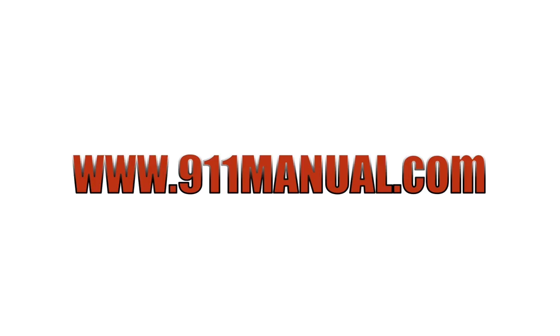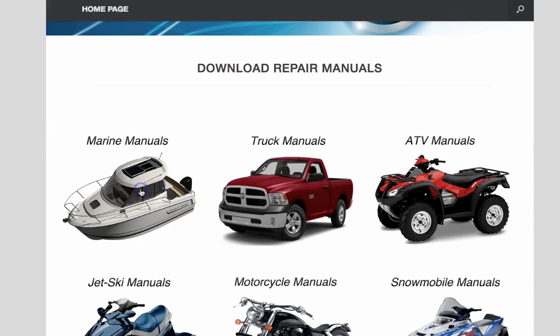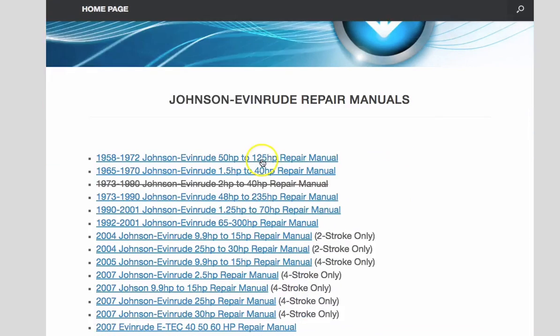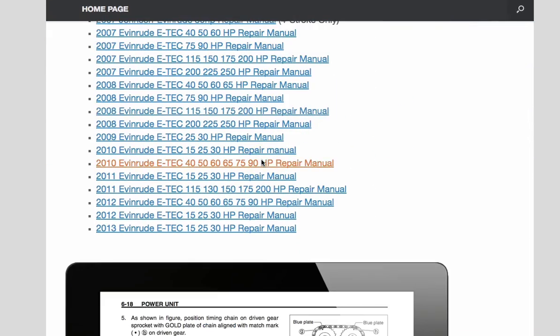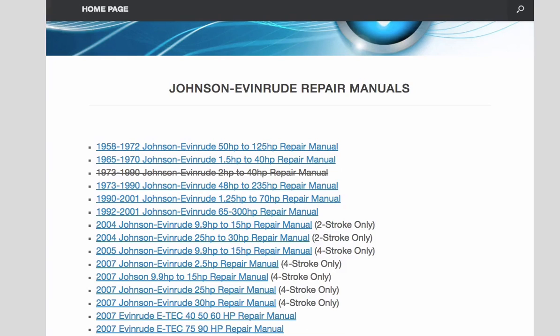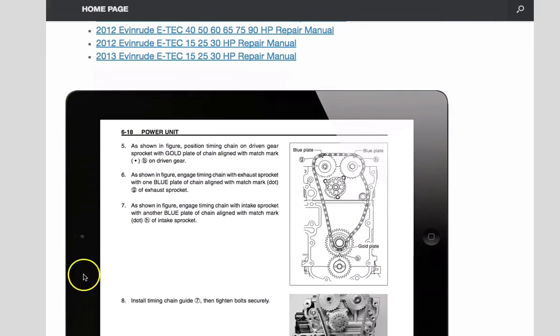If you're going to be working on your boat motor, I highly recommend that you download a repair manual for it. You can download one at 911manual.com — click on marine manuals, then Johnson Evinrude manuals, and find the repair manual for your motor. A repair manual has critical specifications, diagrams, step-by-step repair procedures, and a great troubleshooting guide.